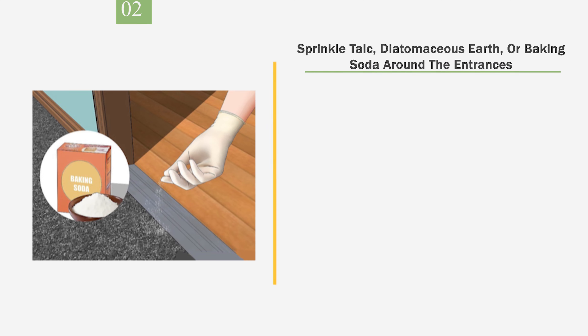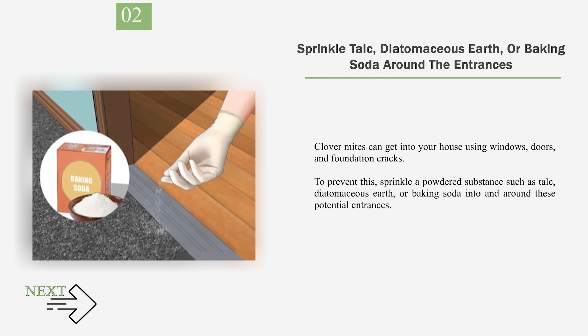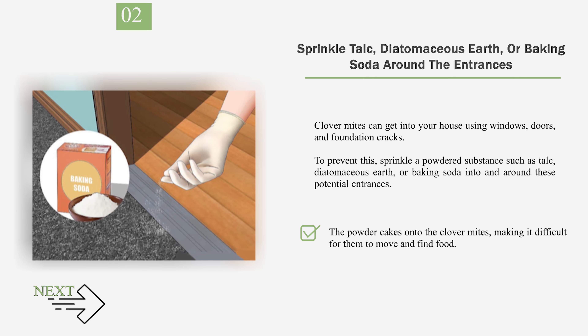Number 2: Sprinkle talc, diatomaceous earth, or baking soda around the entrances. Clover mites can get into your house using windows, doors, and foundation cracks. To prevent this, sprinkle a powdered substance such as talc, diatomaceous earth, or baking soda into and around these potential entrances. The powder cakes onto the clover mites, making it difficult for them to move and find food.